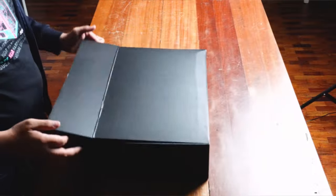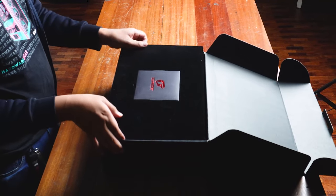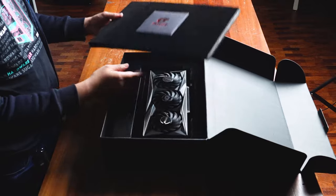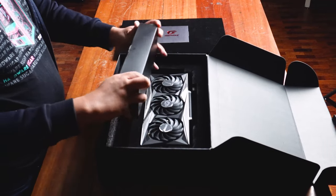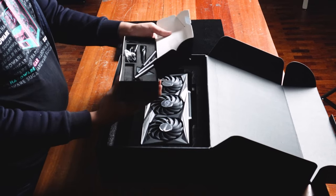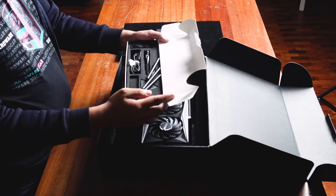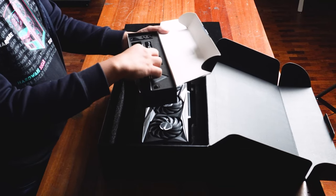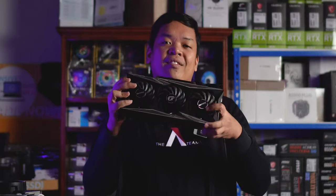You're greeted with a nondescript black box. When you open it, there are felt-like protective covers or layers. Then you're greeted with the card and a box of goodies. Inside the goodies box, there's a proprietary designed GPU holder or sag bracket. And for some reason, Colorful also included a screwdriver — which is actually very nice.